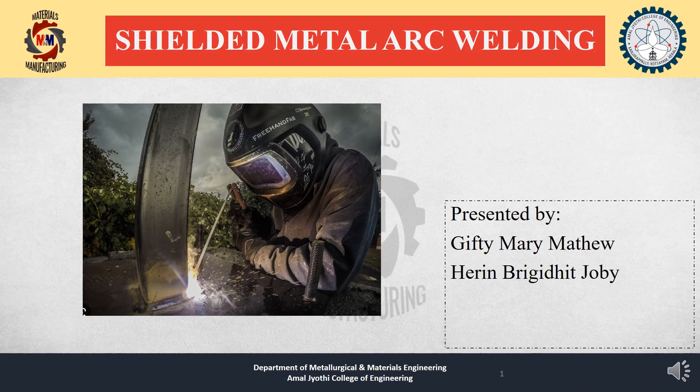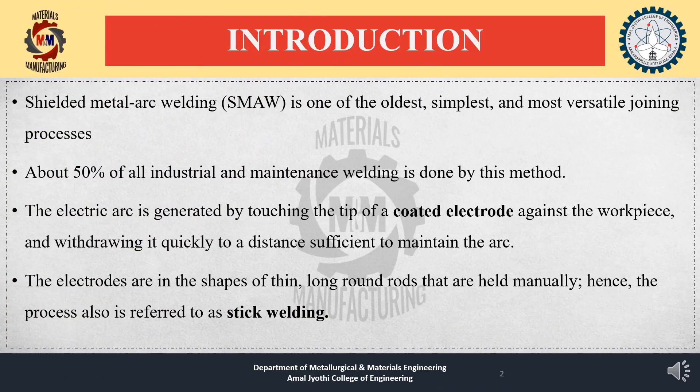In this video, I am going to discuss shielded metal arc welding. Shielded metal arc welding is one of the oldest, simplest, and most versatile joining processes.